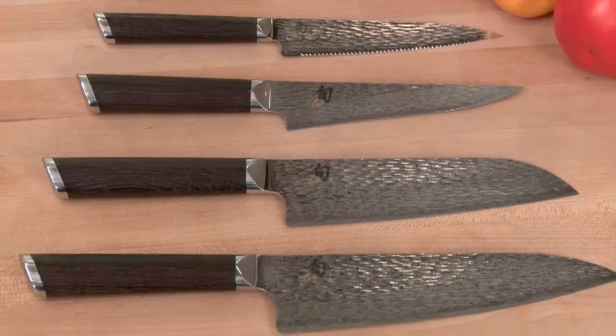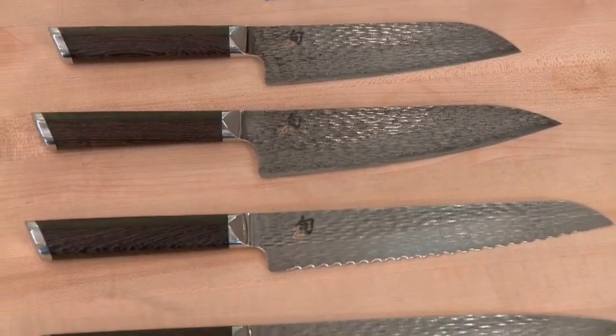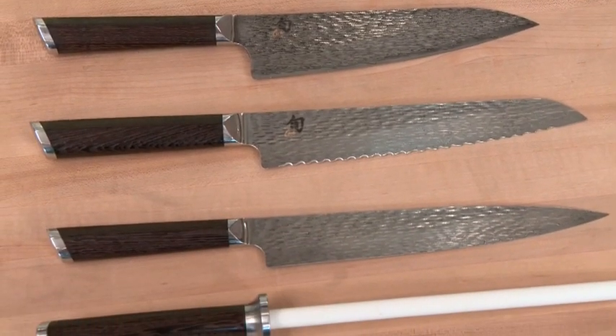Whether you're a professional chef or an experienced knife user who prefers Eastern-style blades, Shun Fuji offers advanced materials, an elegant appearance, and best-in-class performance.